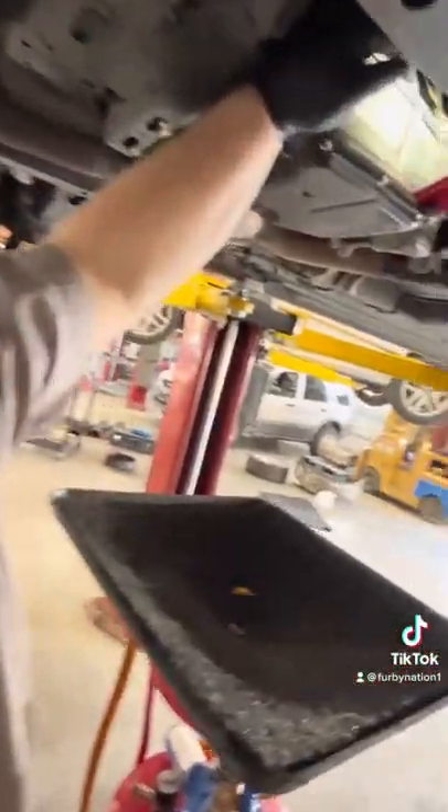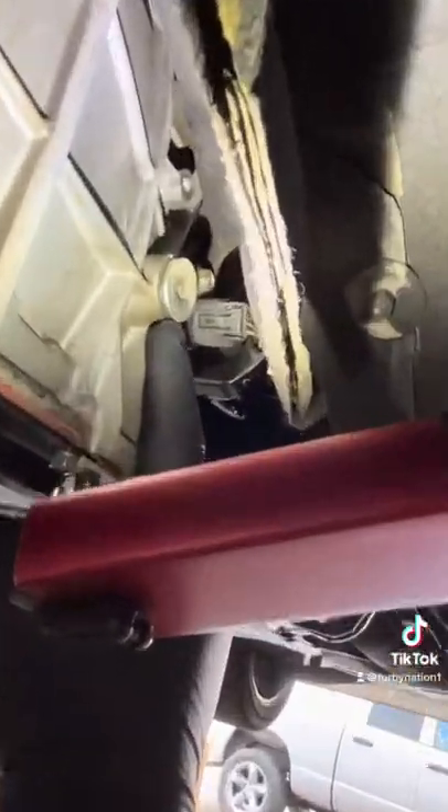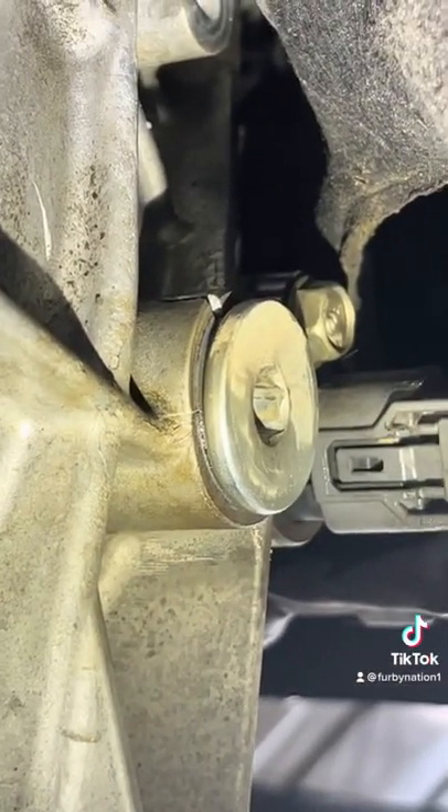Well, we had a transaxle fluid leak. If you look right on top — that's the fill plug. Look right on top, you can see a couple cracks. Right there? Yes, that is not good.